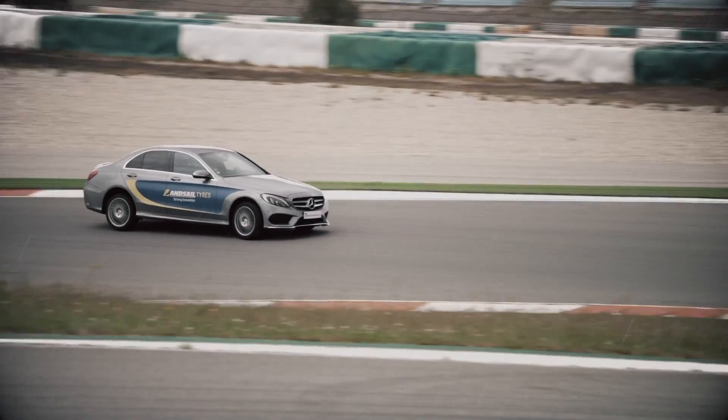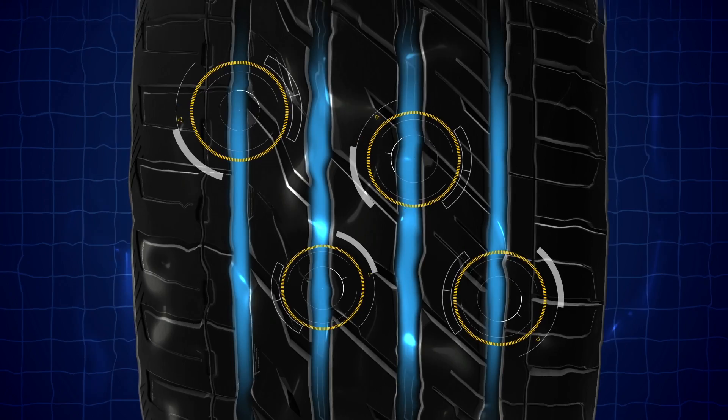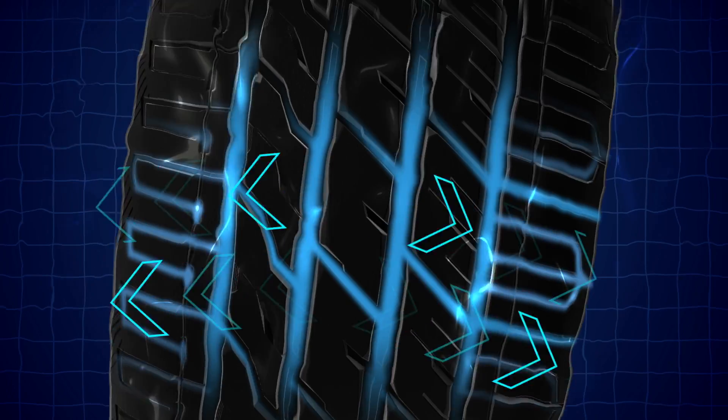The Landsail LS588 excels in the wet, giving you the safety and confidence you need. Four wide circumferential tread grooves provide ample space for water displacement, whilst the lateral sipes actively channel water away as you corner, increasing traction levels to help you avoid aquaplaning.